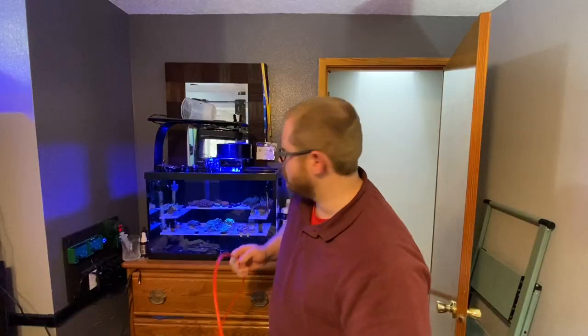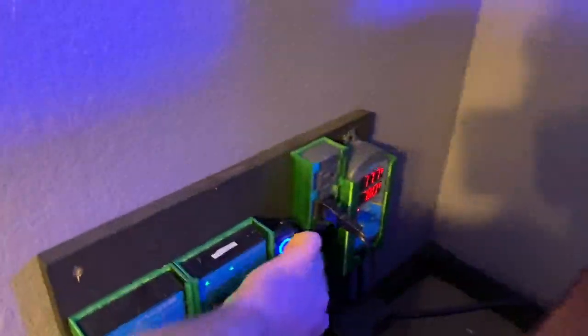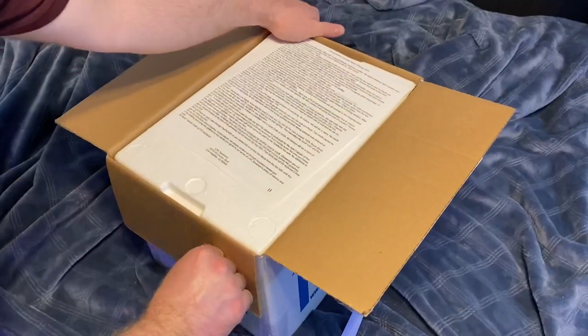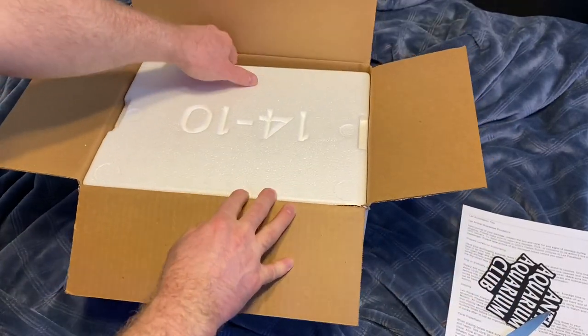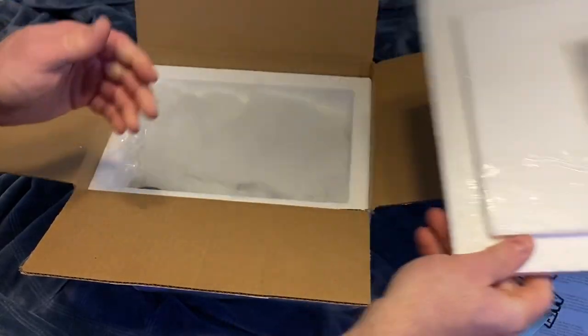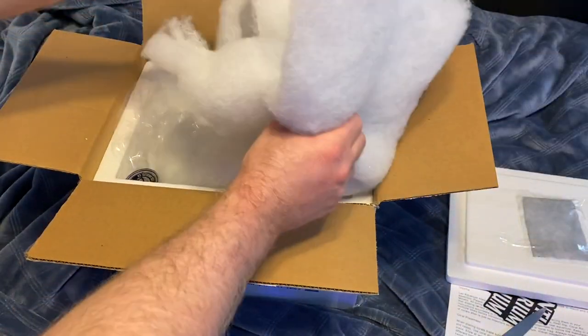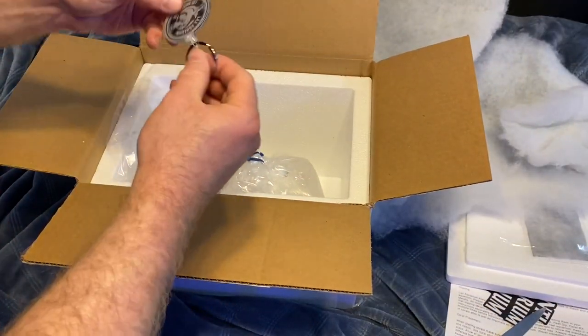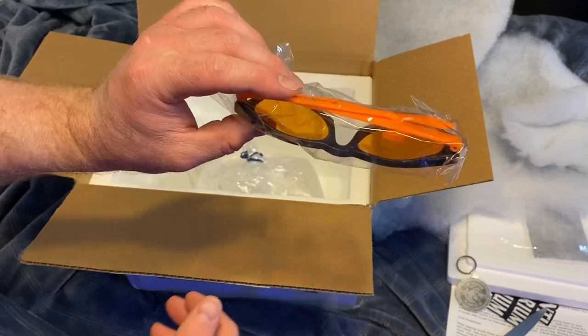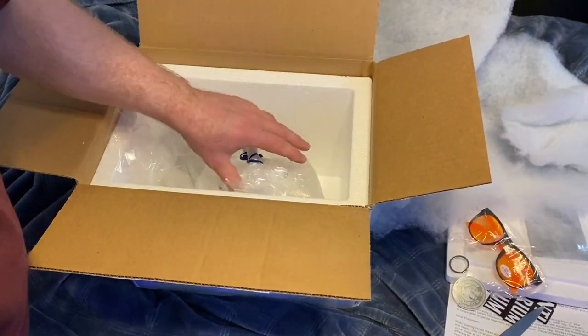Because we are pulling water out of the tank to drip acclimate, we need to unplug the auto top-off so we don't get a bunch of fresh water in here. I'm going to leave the pump running so everything stays going. Let's see what we got in this box - pop open the lid. I always check the heat pack - that's one of my signatures - and it is warm. We got the packing material in here. This is kind of cool - a new keychain! And they send out product with the orange filter glasses - super great.